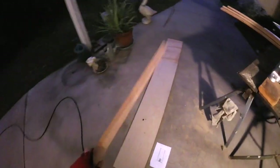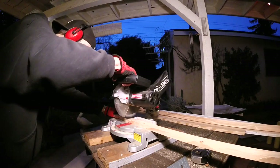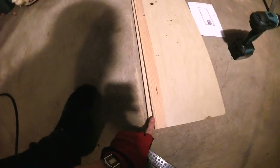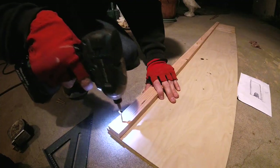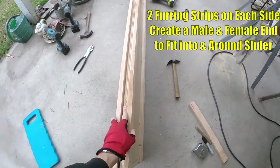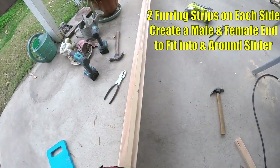I'll connect the three pieces with some of these cheap furring strips — these are about an inch and a half by three-quarters of an inch thick. Now I tack the piece on here leaving a half inch, which is gonna slide into the channel. I got it all pretty much put together — see this nice little channel for the slider on each side.